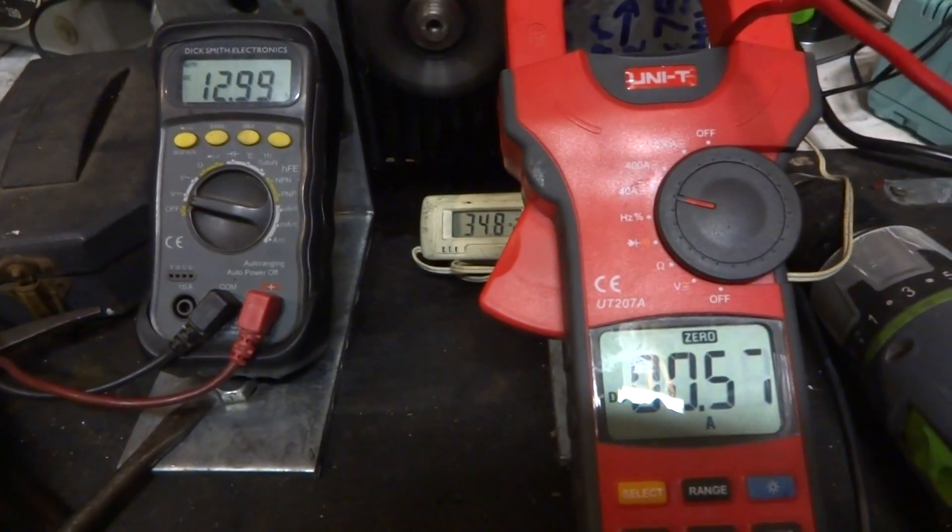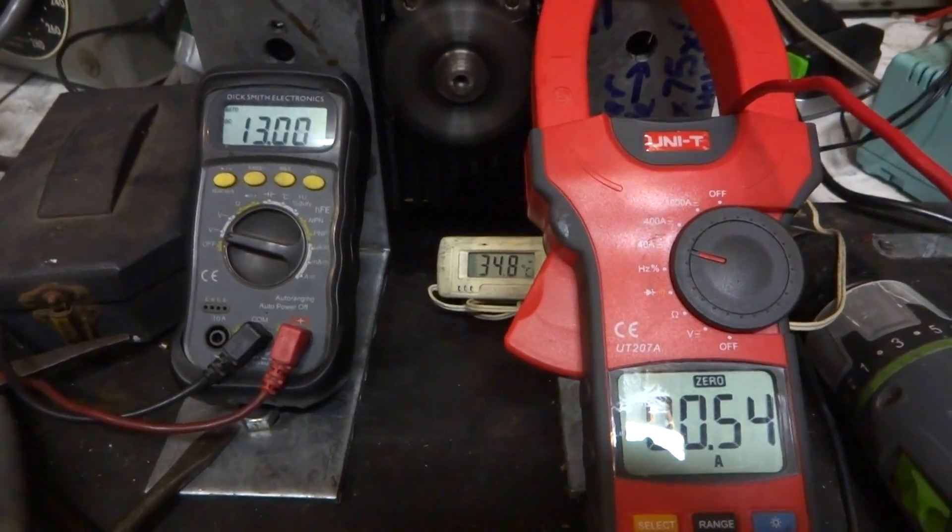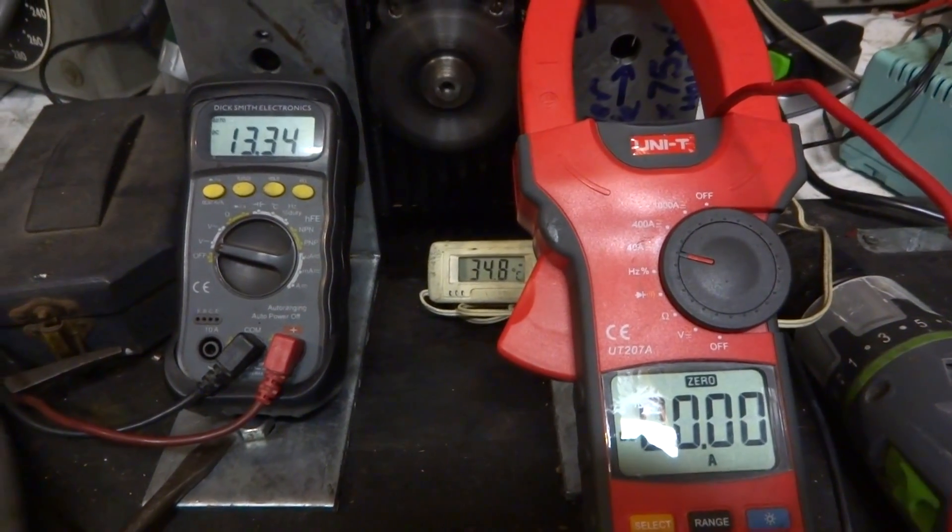And we're at 560, 600 milliamps, and now it's dropped off again.